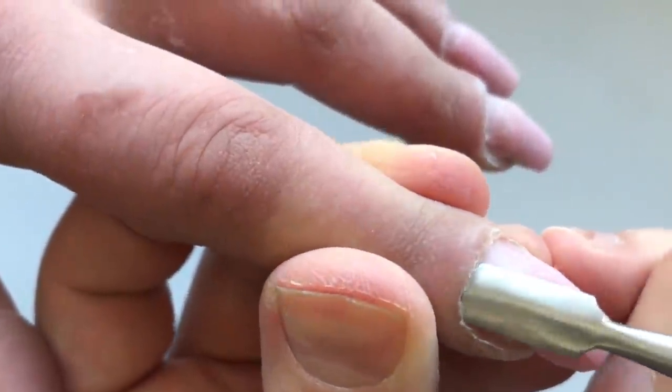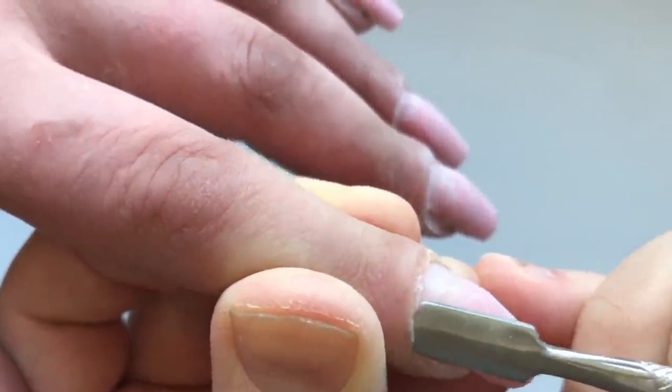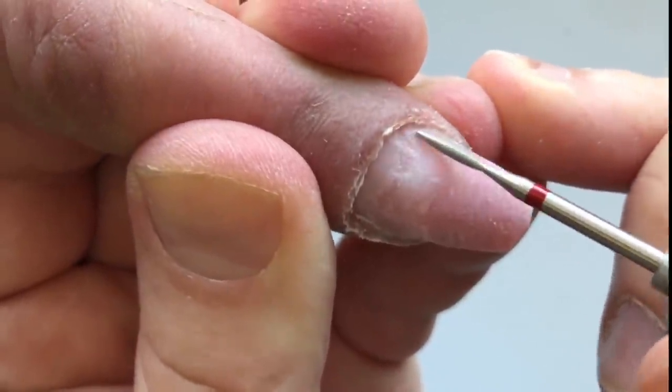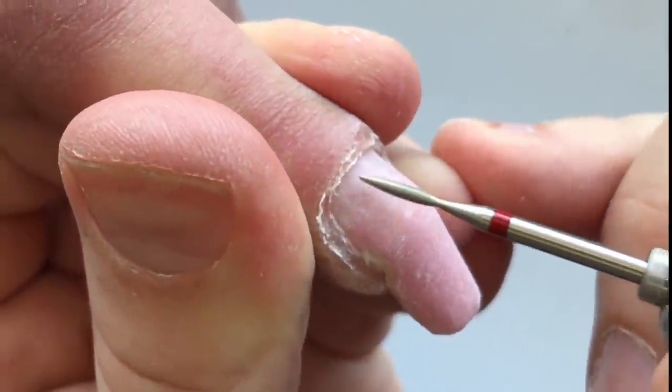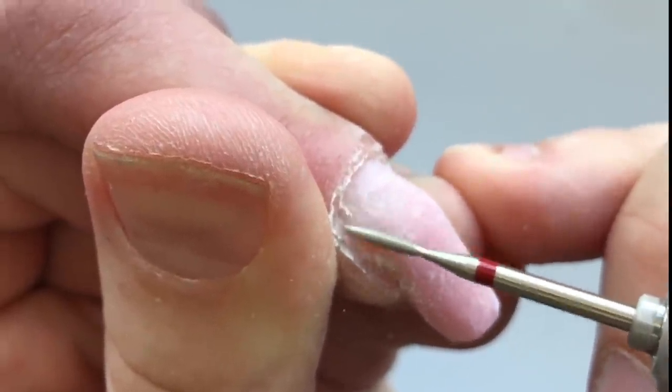The next step, we should roll down cuticles again. This is the second type of the flame drill bit and I'm using it for removing the skin in hidden places under the cuticles.